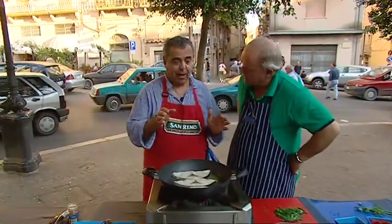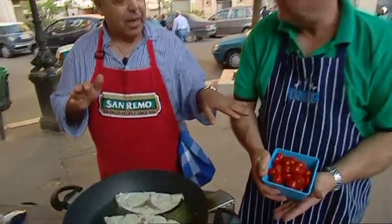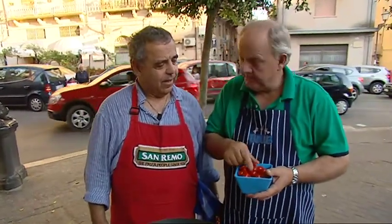Sicily is famous for its tomatoes, so we're using these cherry tomatoes. We've got capers, cherry tomatoes, a little bit of dill in that marinara sauce, and a bit of wine — that's basically it, simple.